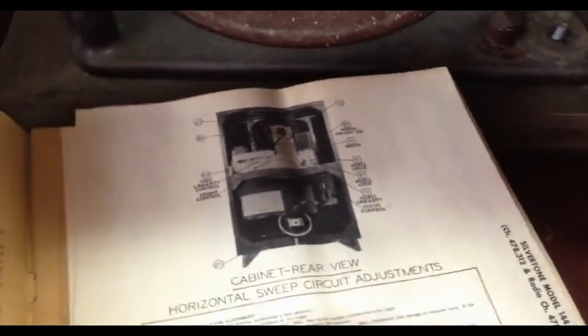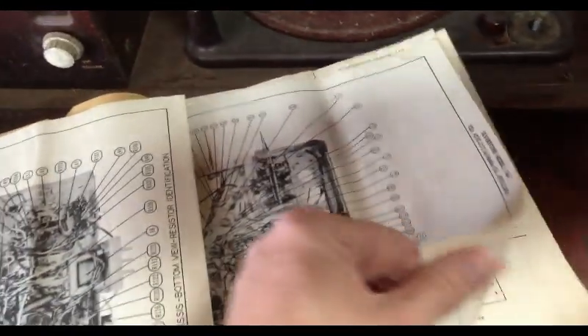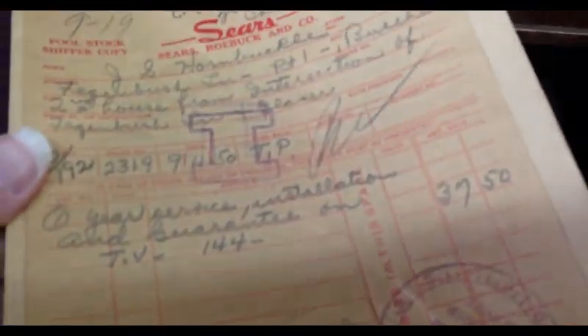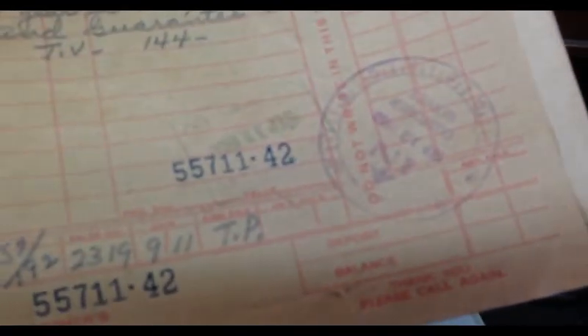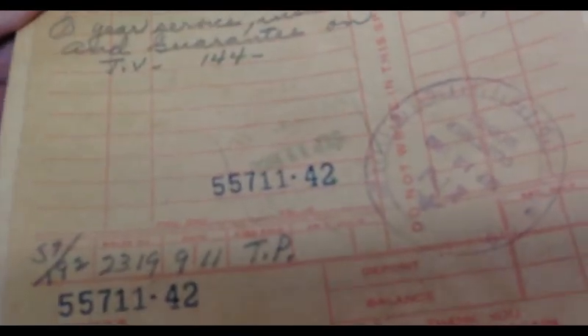This might even have the schematic and everything in it. Yup. This is very cool. What do you think's cool about it, Izzy? This is service receipts in here too. They have all the documentation — the provenance. Yeah, well this is neat. This is the kind of thing that adds interest to something like this.